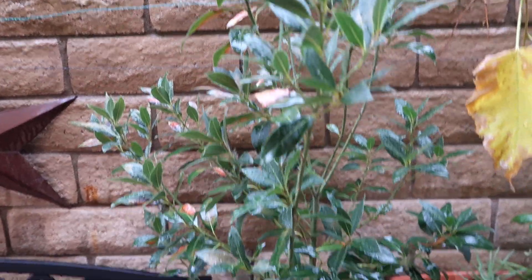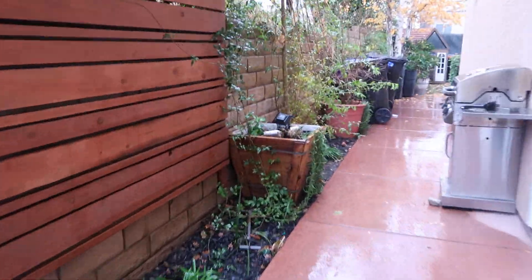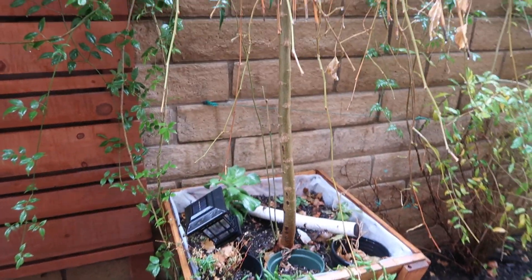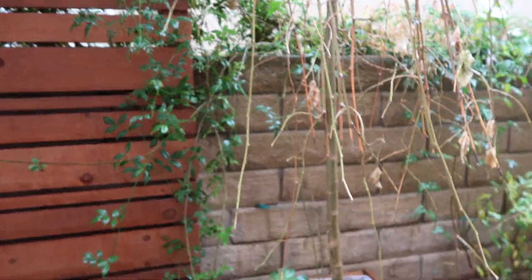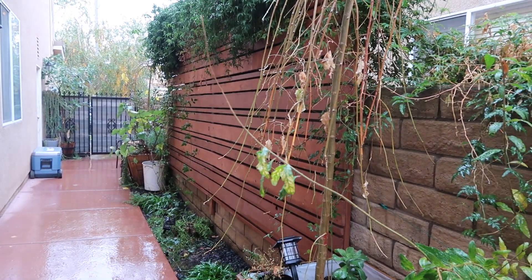My laurel bay is doing amazing — I might have to repot that into a bigger pot. This is my other weeping mulberry; as you can see, it's dropped all its leaves and is getting ready to go dormant. Hopefully it'll set some buds — you can see them right there — and give me tons of fruit next year like it did this year. If you haven't seen the videos on all the fruit I took off this tree, I'll link it right above.